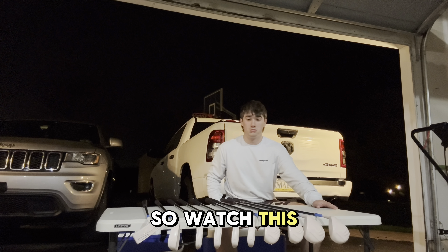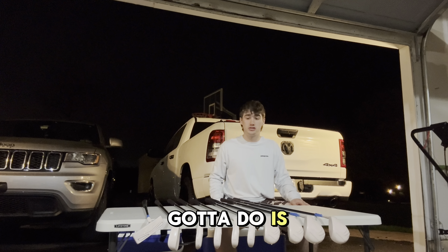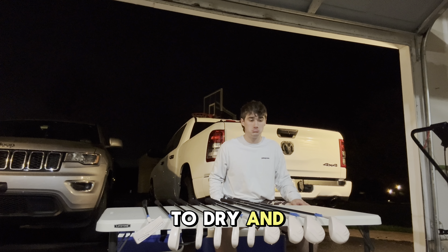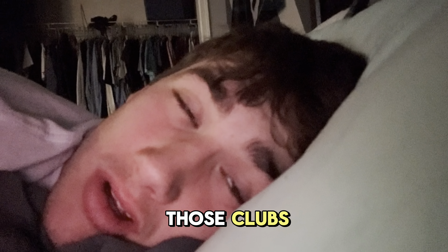They're spray painted now. All we gotta do is wait for them to dry and I'll see you in the morning. The next morning — good morning, let's go finish those clubs.